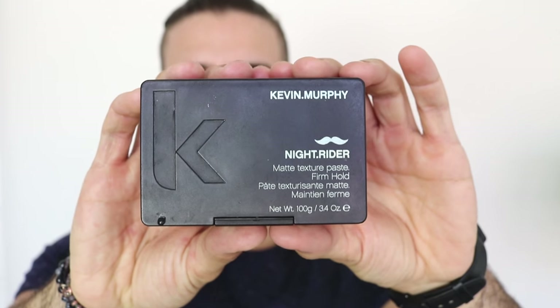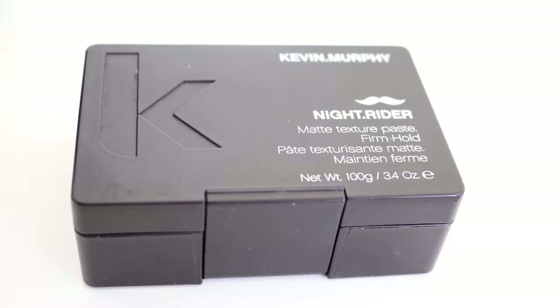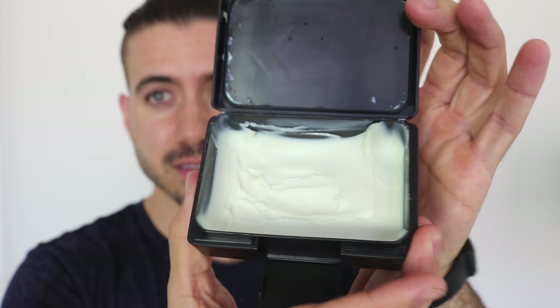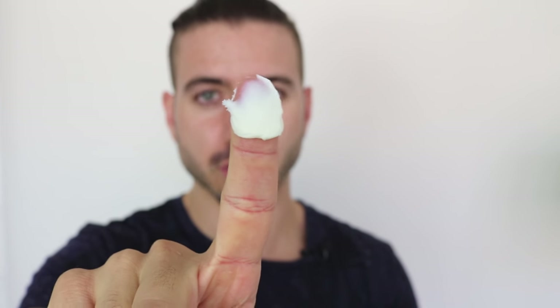Now that your hair is just damp, use a comb or a brush — I'm going to use a comb — to slick it back nice and smooth. Then I'll add some product. I really like this Kevin Murphy Night Rider; it feels really nice.